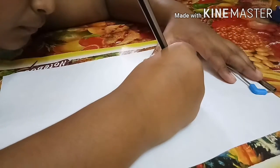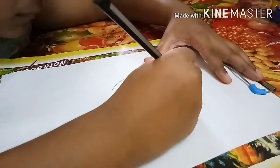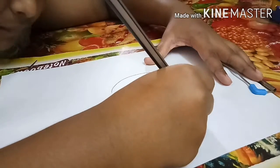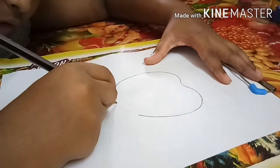Hello friends and welcome to Home, Art & Sketch Creativity. In my today's video, I will tell you how to draw an apple. So let's start our today's video.